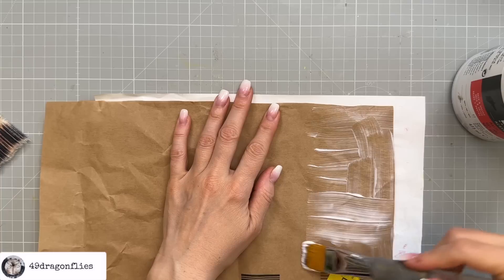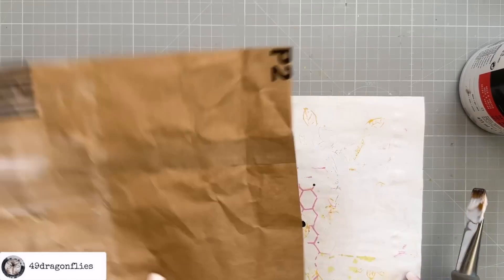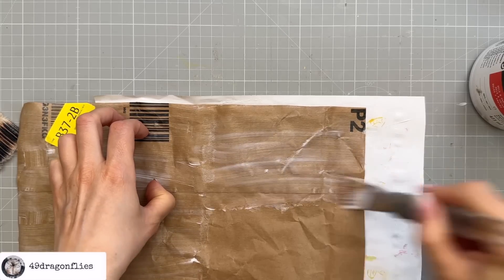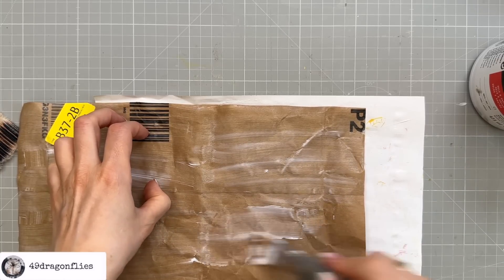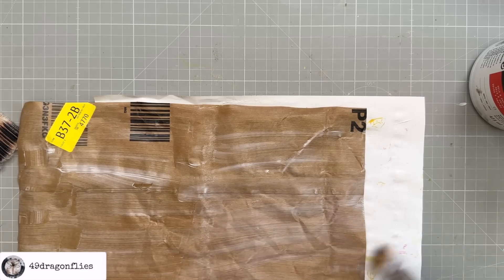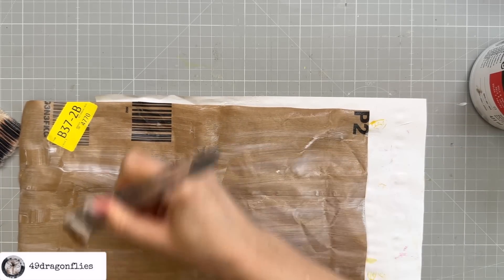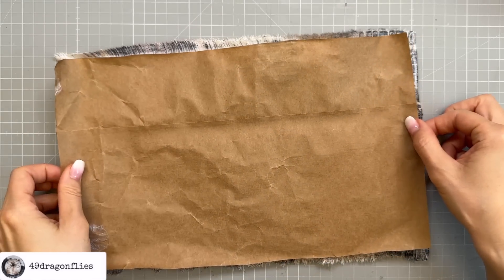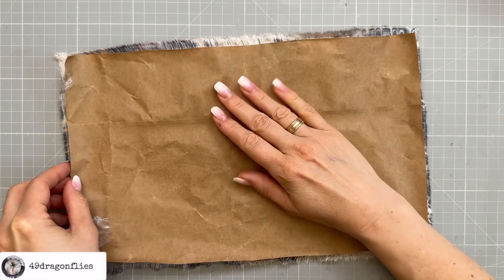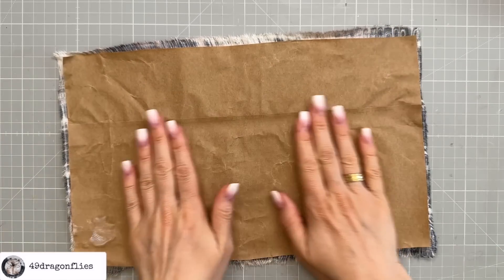I'm going to cover my whole surface with the matte gel. I'm working quite quickly because it dries fast, though that probably depends on your area. I will be sewing around this as well — I've learned my lesson and know it's better to glue it first. I'm gluing the packaging in between the two fabric layers, and I cut my paper to be smaller than my fabric because I don't want it showing.